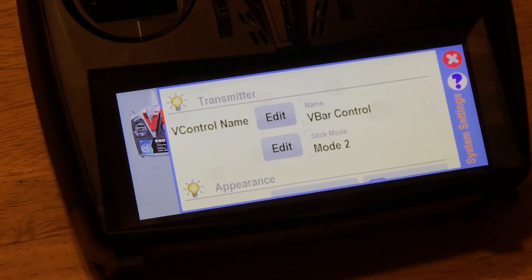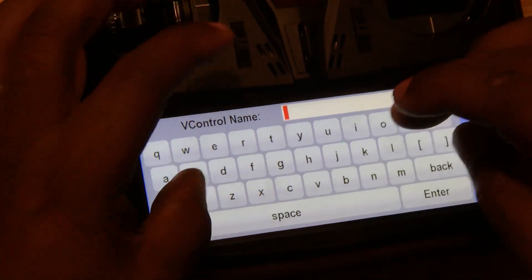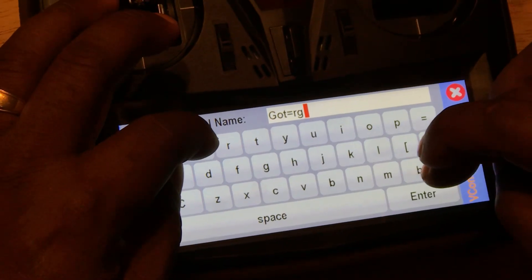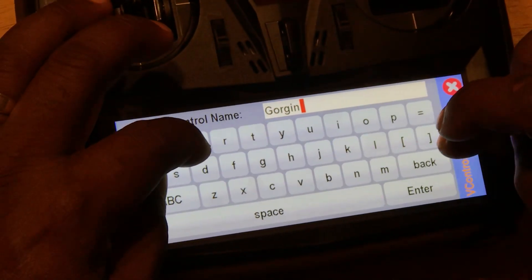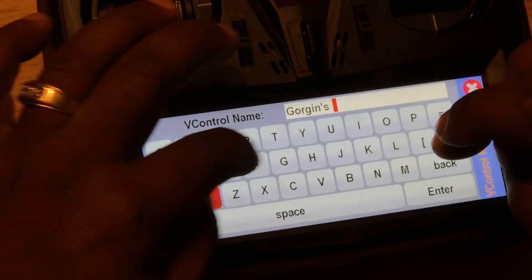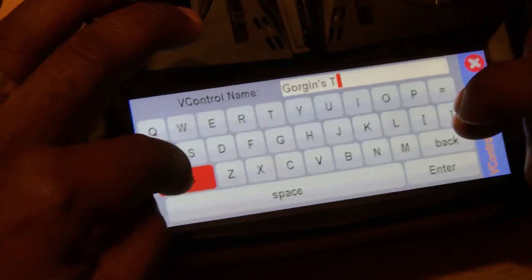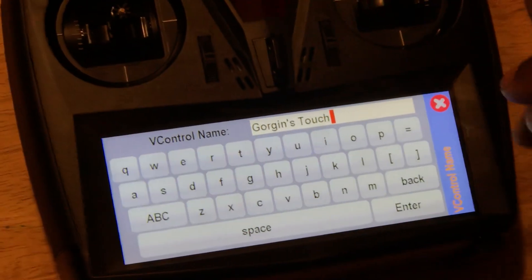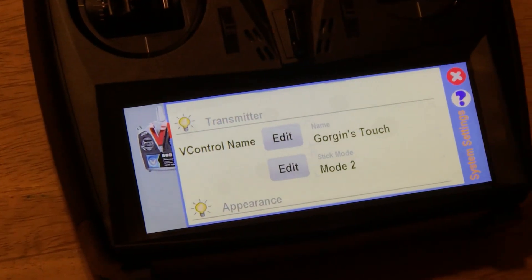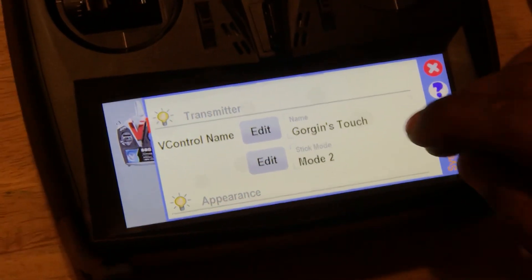The next one is the V-Bar Control name — as simple as typing it in and going back. You type in the name, hit the enter button down here — not the X button — and it changes to the name you want. The stick mode: mode 2 is what most people use, so that's what it's set on and we're going to leave it at that.